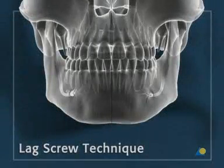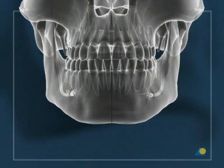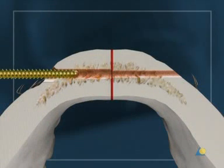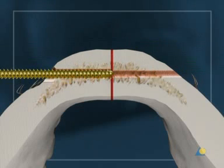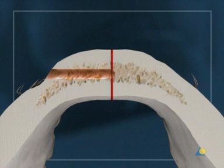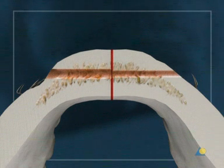The mechanism of a lag screw is now illustrated. One screw is placed at the inferior border. To achieve interfragmentary compression, the hole in the near cortex must allow the screw to glide axially. To assure this movement, the near cortex is over-drilled with the 2.4 mm drill bit. Then, using a long 1.8 mm drill bit, drilling is continued through the far cortex.